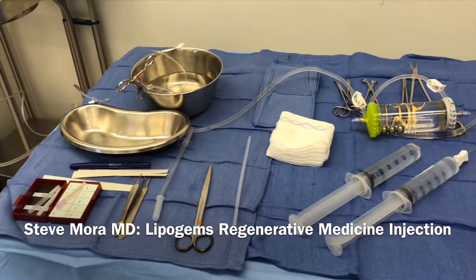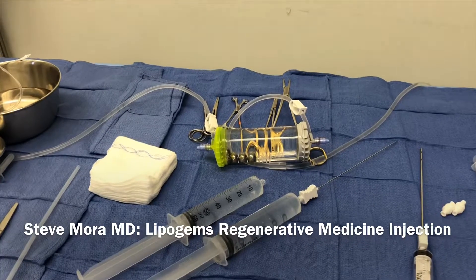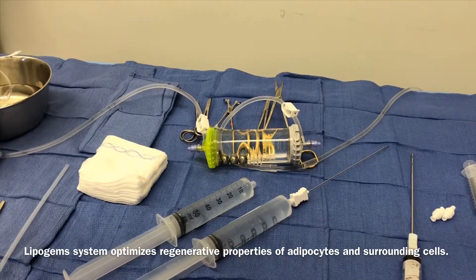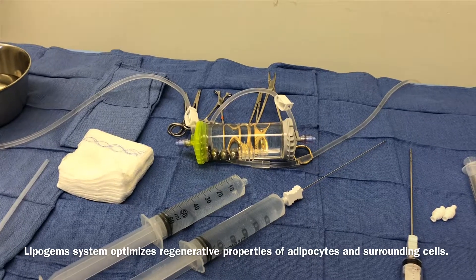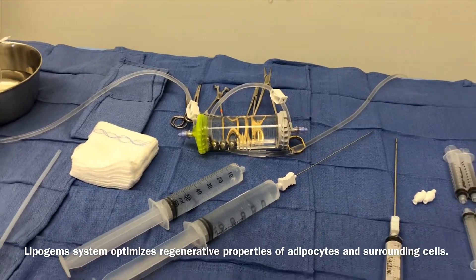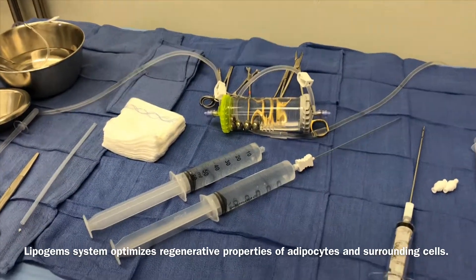Here's a setup for our regenerative procedures called LipoGems. That's a LipoGems canister. It has these big metallic BBs within it. We're going to be injecting harvested fat into that canister. It has high-tech patented filters that will remove the oils and tissue that's not necessary and will create something that we can inject into the knee.